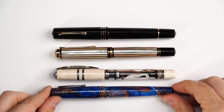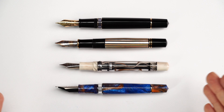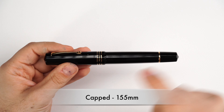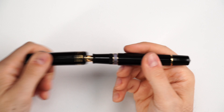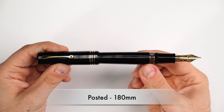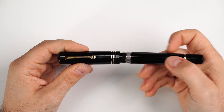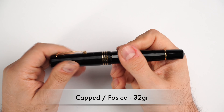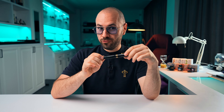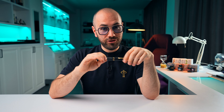Now for measurements and size comparisons. Here we have the Pelican M1000 next to the Dodici, the Visconti Homo Sapiens, and the Momento Zero Grande uncapped. The Dodici stands toe-to-toe with the M1000, Homo Sapiens, and Momento Zero Grande — making it a very interesting oversized option from Leonardo Officina Italiana. Capped, the Dodici measures 155mm. Uncapped in writing position, 135mm. Posted, 180mm. Weight capped or posted: 32 grams. Uncapped in writing position: 22 grams.